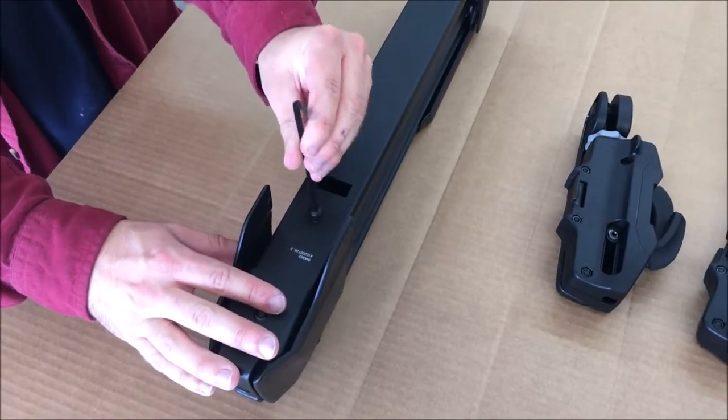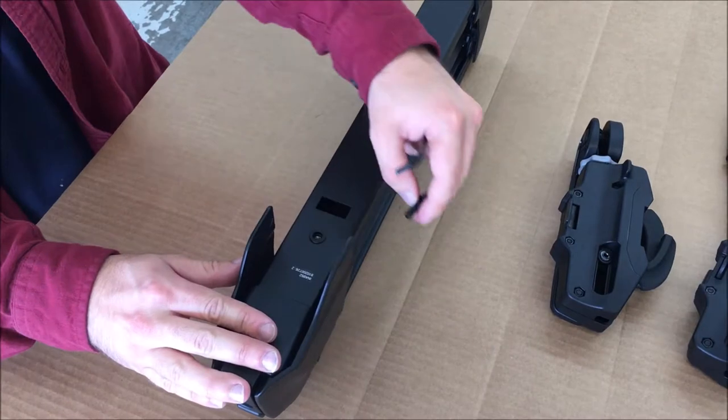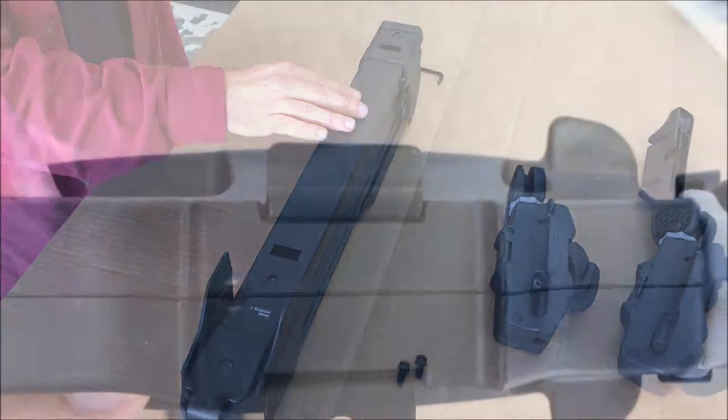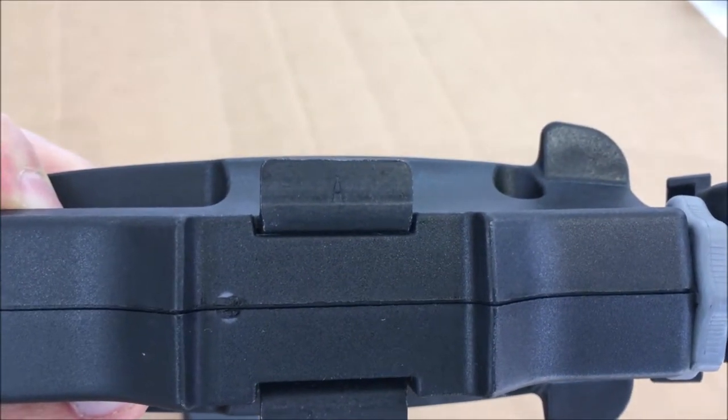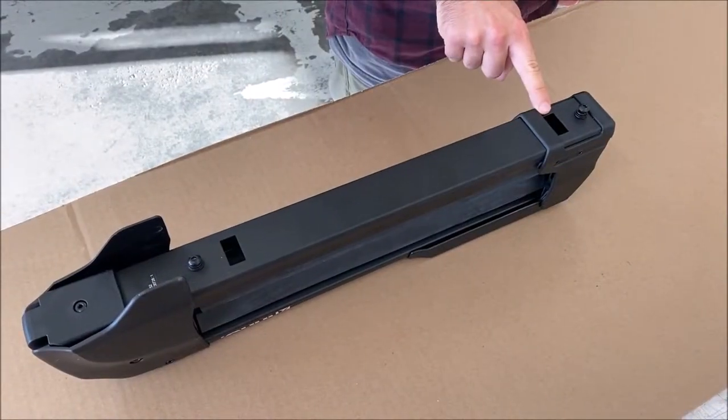Begin installation by removing two of the bolts on the underside of the attachment body. These bolts will be used to securely fasten the Inno memory mount hardware to the underside of the ski carrier. Each one of the memory mount plates is labeled with the letter A or B. Letter A mounts on the front and letter B mounts on the rear.